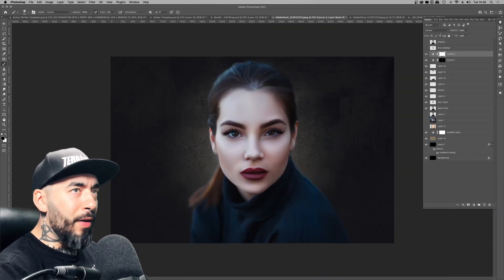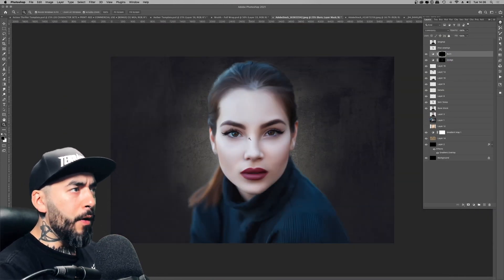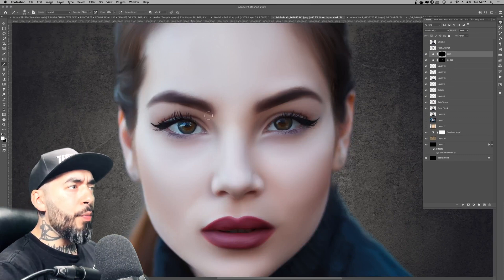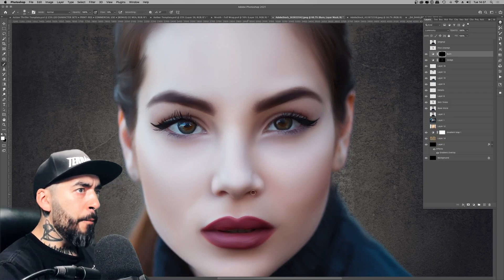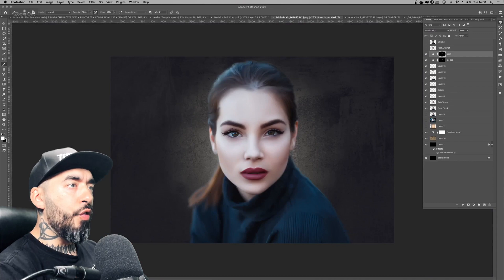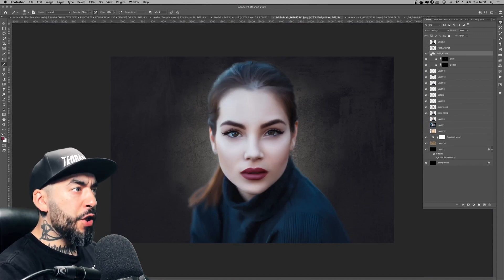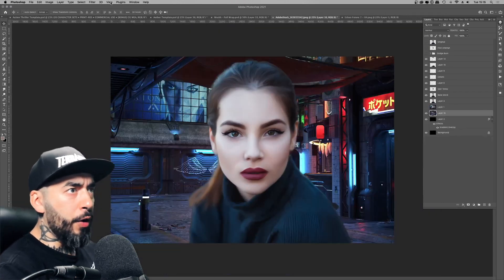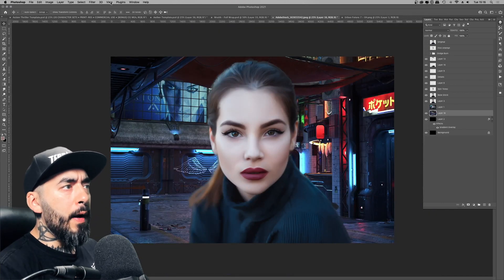I used the dodge adjustment layer to pick out the highlights, making sure this time not to make the cheekbone misshapen. Comparing to the one I did before, this is looking a lot more natural and organic.